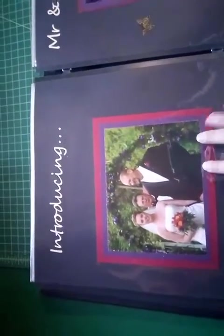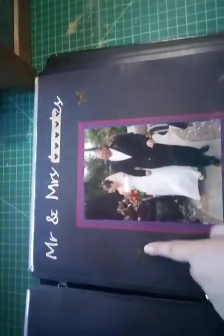Here our pastor is introducing us. I just used the black paper it came with, then did the crimson and eggplant for photo mats, introducing Mr. and Mrs. I did the same thing on the other side and just added a couple of butterflies.